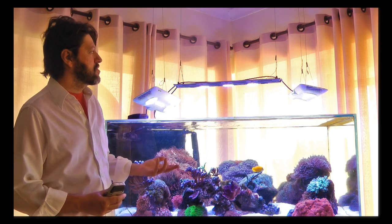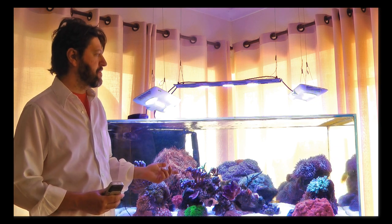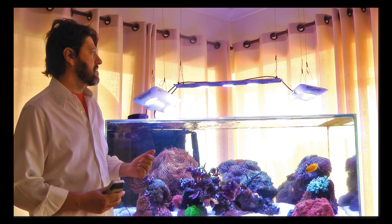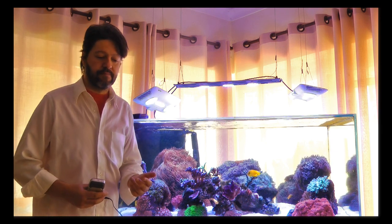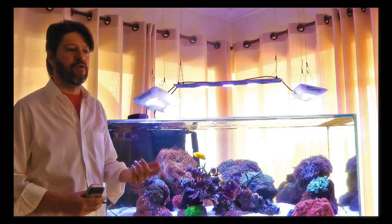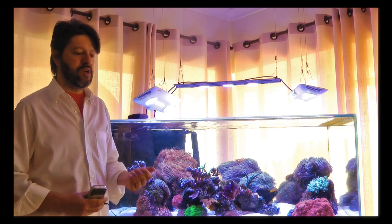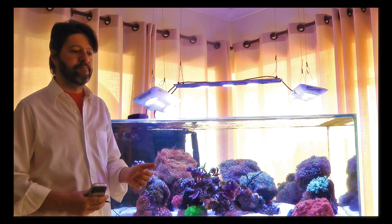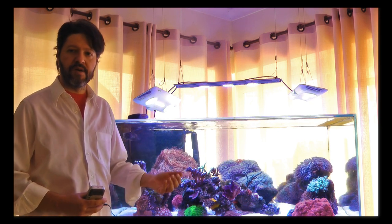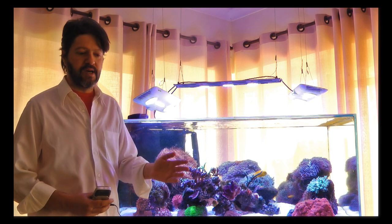I'm very happy with them because I've been using them for over one year. This tank is a little over five months old, but I got the two lights much earlier and used them on my previous tank. The app that controls them is very, very good. It has many minor faults that are barely worth mentioning — for example, when you are creating schedules, if you turn on a moonlight it's very difficult to remove the moonlight feature from the programming, and normally I have to erase the program and start again without including the moonlight.